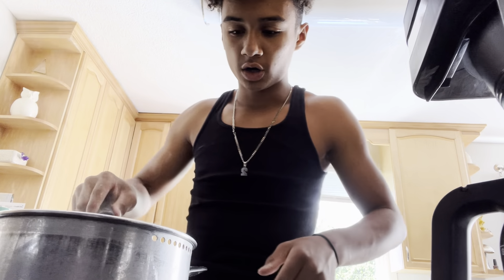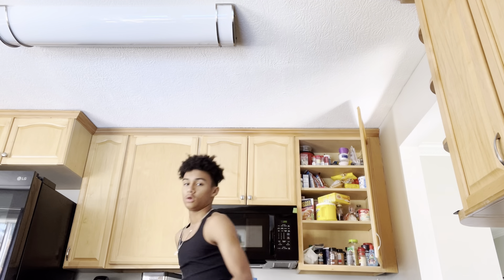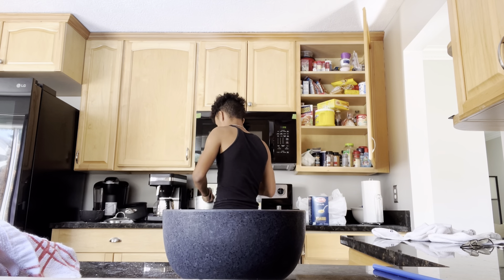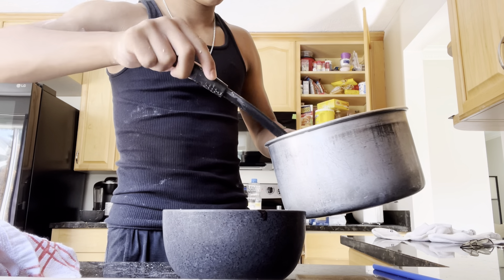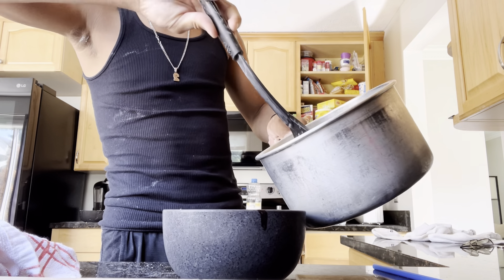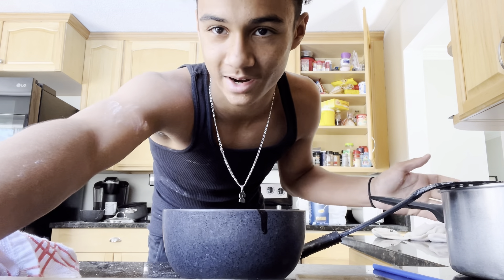Once your shrimp looks something like that, you can turn your heat off, and I'll take it over here where I usually film and throw all of it into a bowl. Here's our lovely bowl that we'll be serving from today, and here is our shrimp. Just throw it into a bowl — I'll put the shrimp in the bowl off camera so I'm not trying to make a mess and embarrass myself.